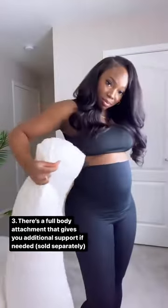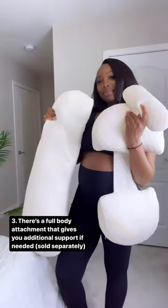So if you do want that C-shape or U-shape feel, you can still accomplish that as well.